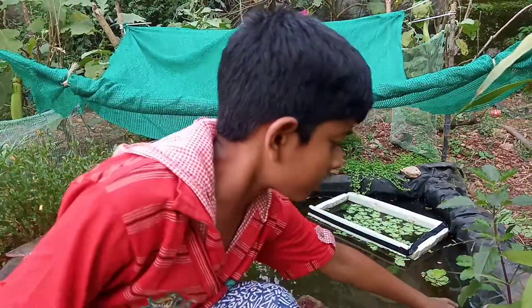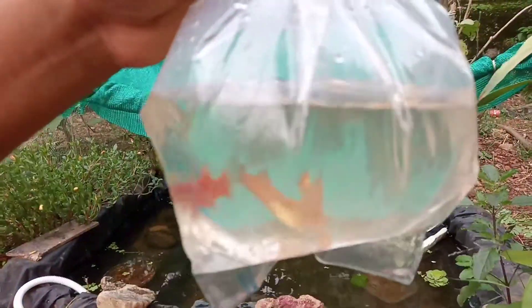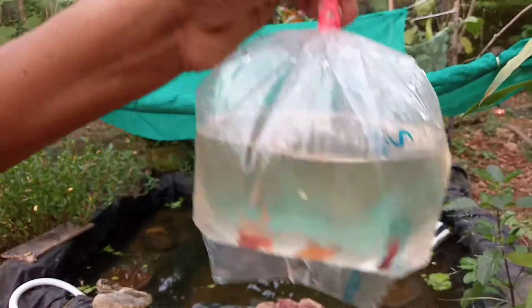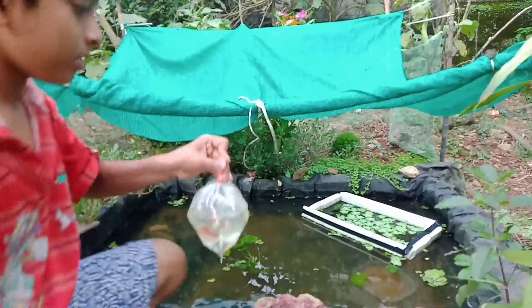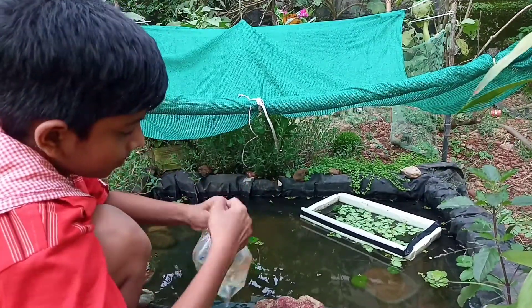We are going to put some of them from there — we are going to put some of them on the side, we are going to put them on top. We will place the rubber band.